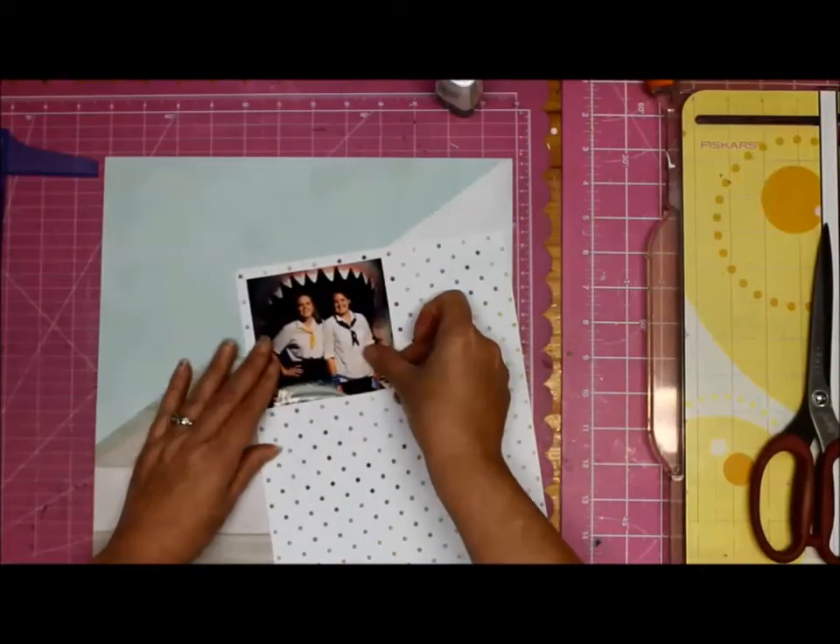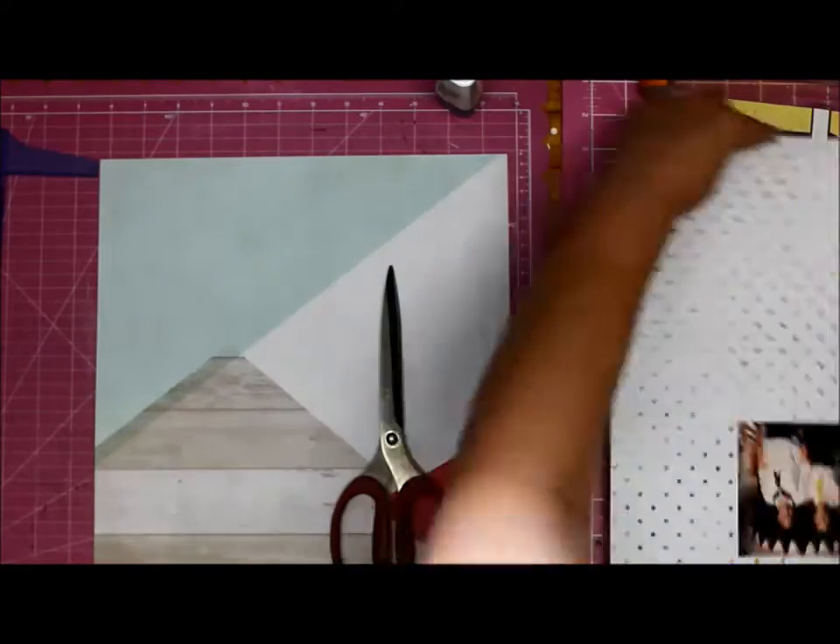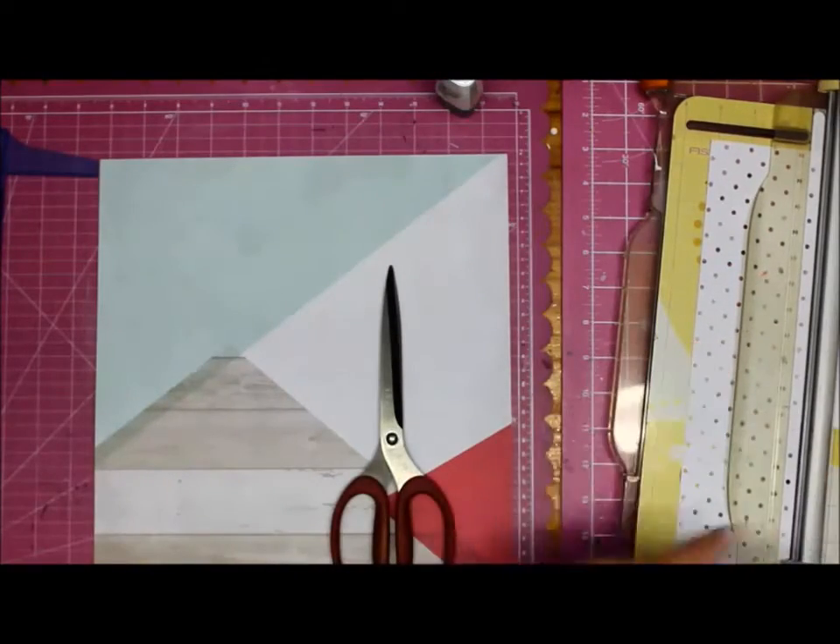Hi everyone, this is Jessica. I'm Tanya's oldest daughter and we thought it'd be quite fun if I were to narrate some of mom's videos, so we'll see how this goes.